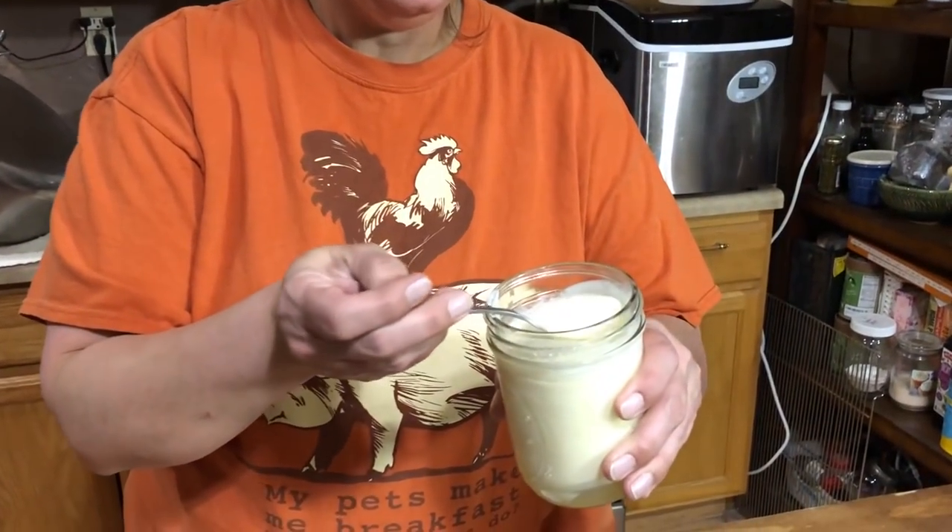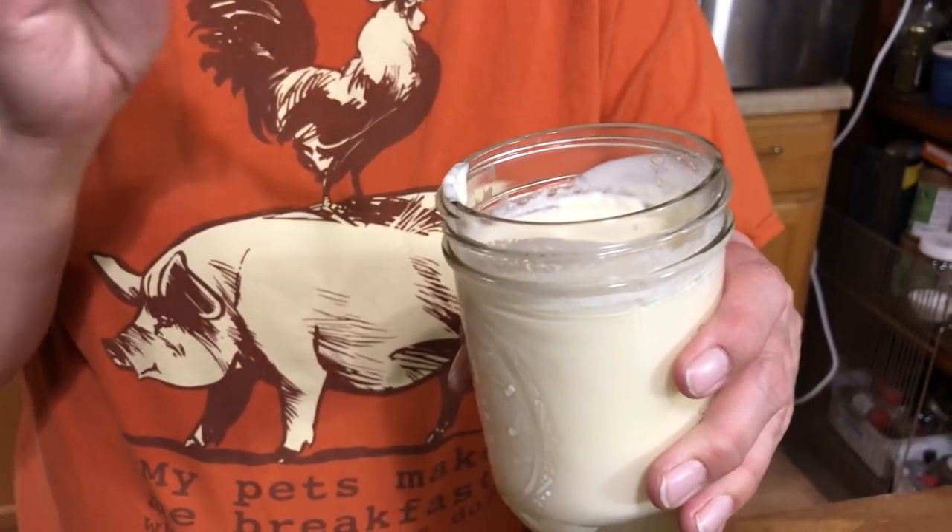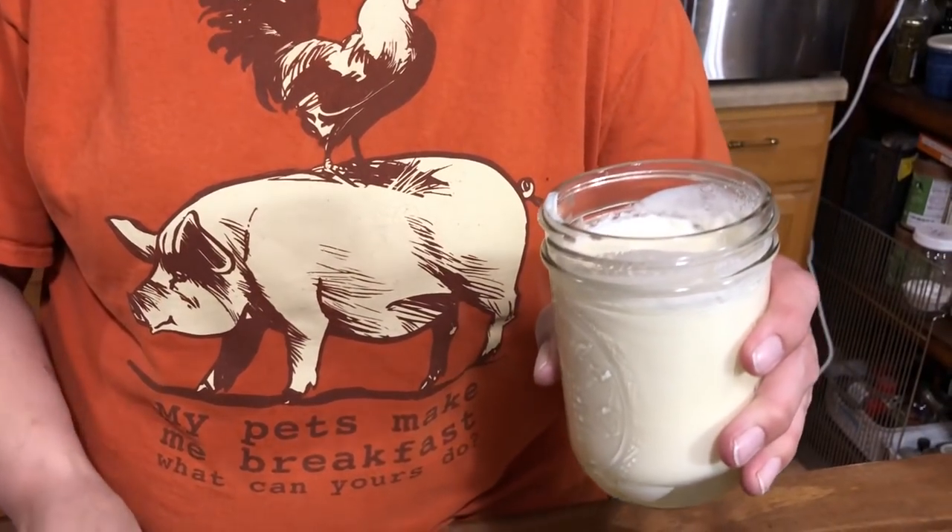We've waited our 24 hours and this is what we have — sour cream! This will be a little more runny because it is raw milk, but once we put it in the refrigerator for six to eight hours it will become more solid. That will also stop the culturing process, and it will be perfect for tacos, baked potatoes, or whatever you like.